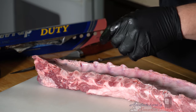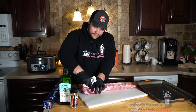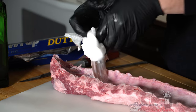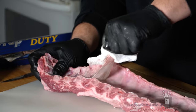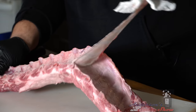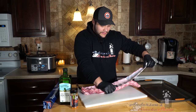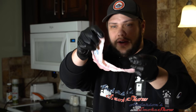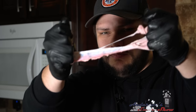The biggest tip you could have here: take a paper towel — it helps you grip that membrane. Hold one end of the rack of ribs and just pull that membrane off all the way across. And look at that — it is so rubbery and tough. Get that out of there.